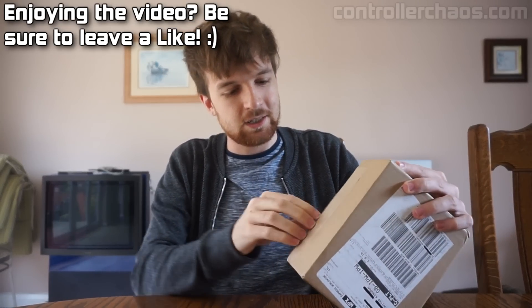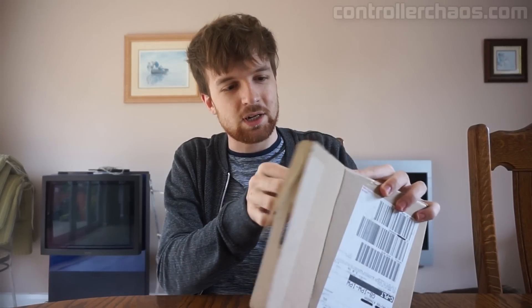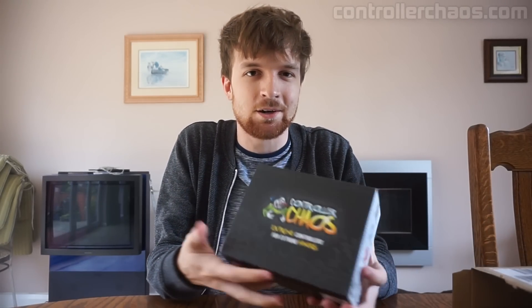Okay, so here we go, let's get this thing opened up — ba-da-bing, ba-da-boom. Here we go my friends, this is going to be freaking sweet. There we go, Controller Chaos.